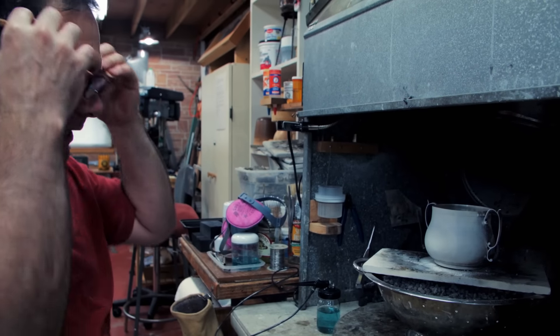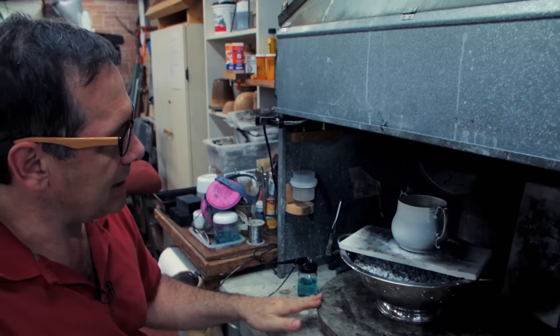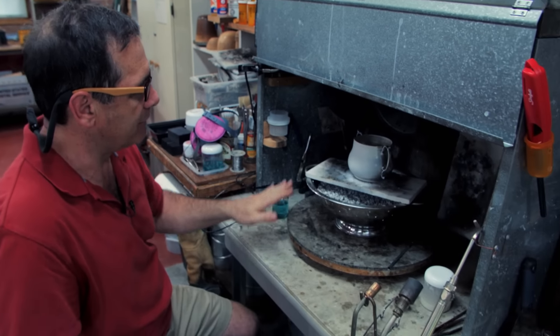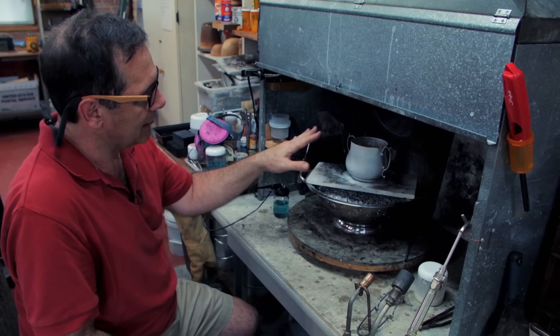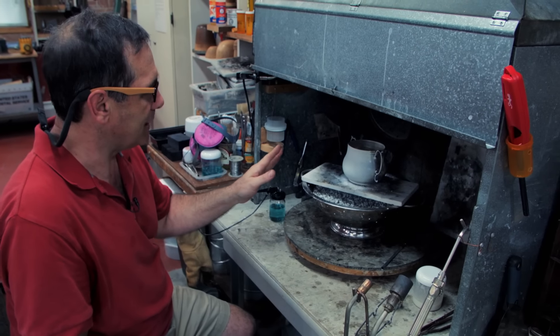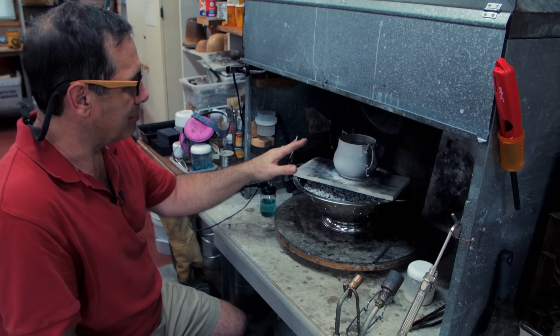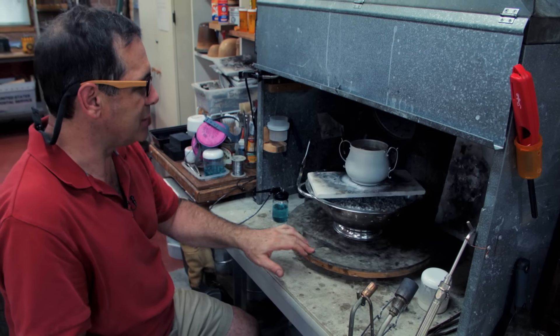There you have it — a nice, evenly coated piece with a very thin coat of flux. There are no voids on the piece, so you're not going to develop fire scale or fire stain. All you have to do is make sure not to heat the piece above 1700 degrees and you can just braze away.